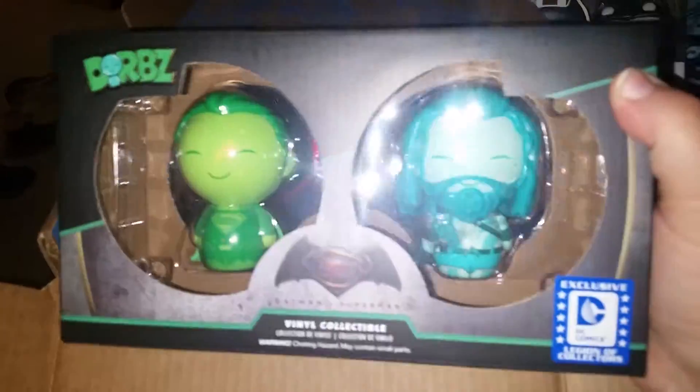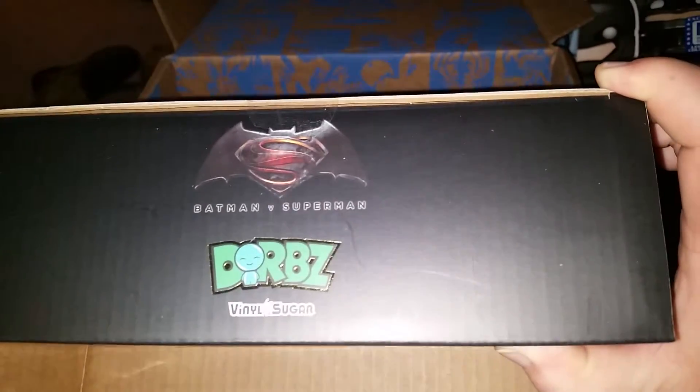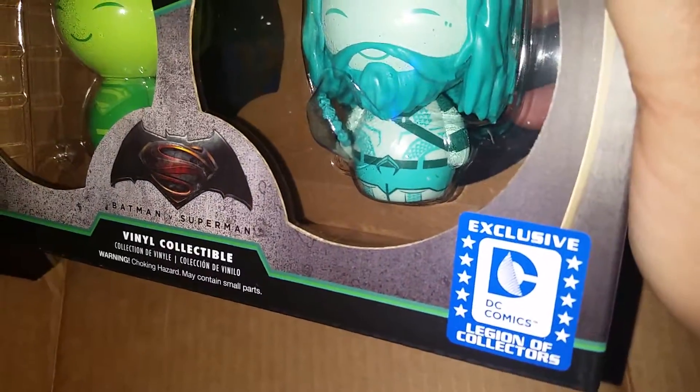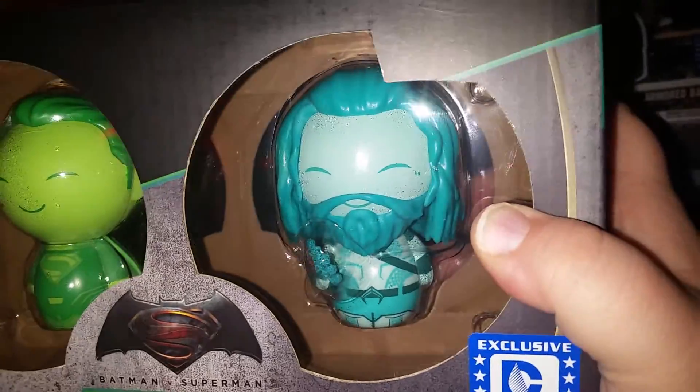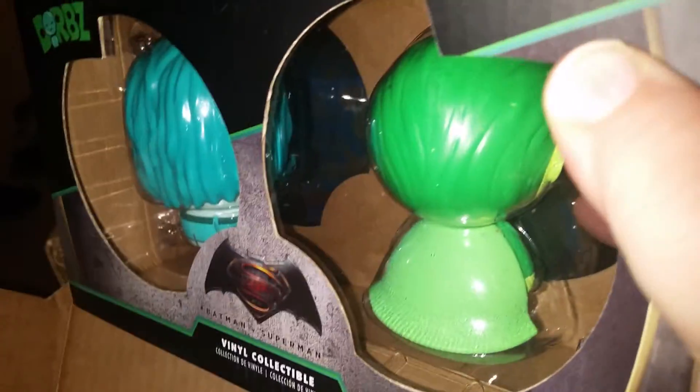The next item is a Dorbz two-pack from Batman versus Superman — looks like a green Batman and an aqua-ish blue Aquaman. Also a box exclusive, which is pretty cool. I love the Dorbz, I just think they're so cute. You can see them and they're so detailed — you can see the backs and everything. I like them almost as much as I like the pop figures.